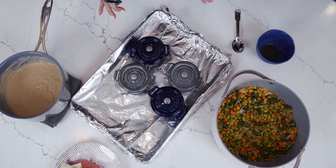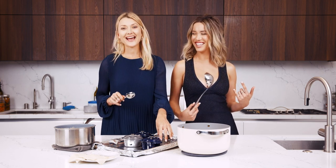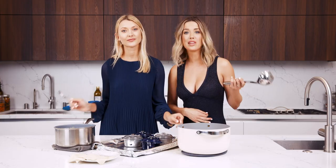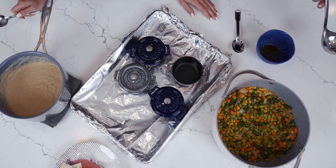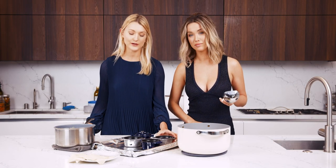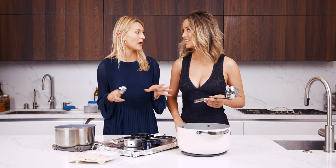Now we're going to assemble our little puff pastry dishes. Melissa is going to handle the veggies and I'll do the roux. For any pot pie recipe you're going to need some ramekins — you can get them at Marshalls, Williams-Sonoma, or Amazon. We have these little individual ones because they're so cute — everyone gets their own serving. It makes for a fun dinner party, and you can also use a skillet for pot pie too.